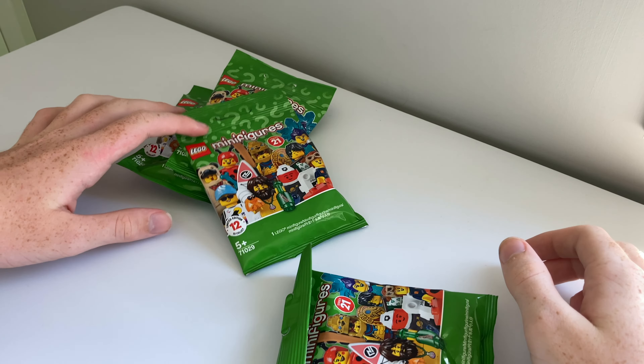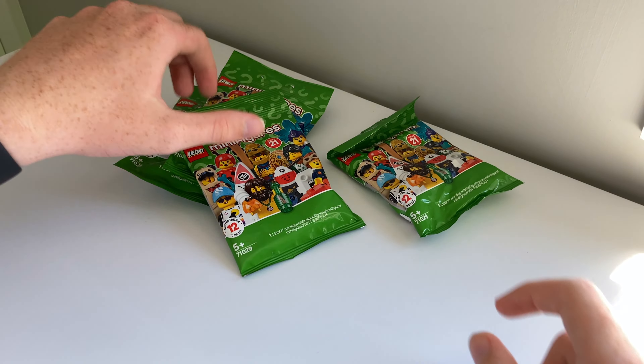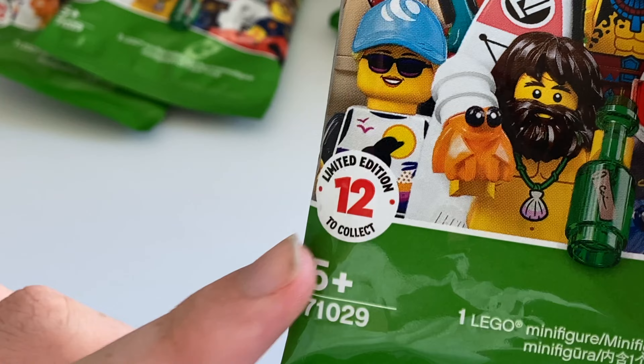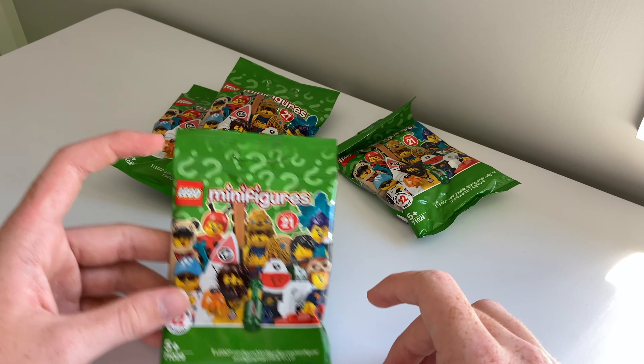Hello and welcome back to another LEGO video. Today I'm going to be unboxing four LEGO Series 21 minifigures. What's interesting about this LEGO Series 21 is there's only 12 to collect — normally there's about 18 in the series — but let's just crack these open.